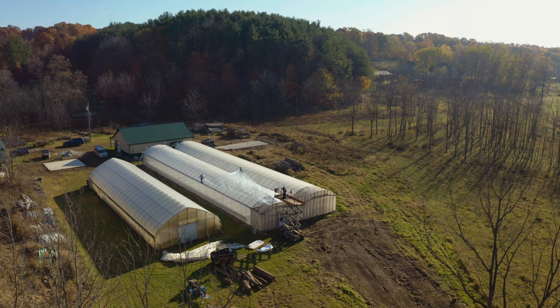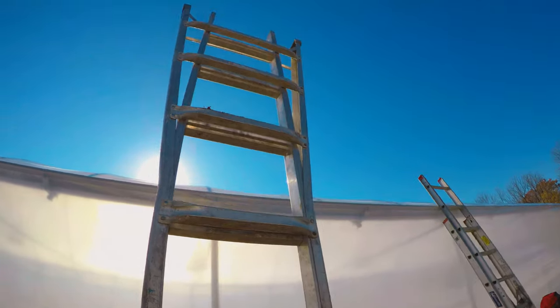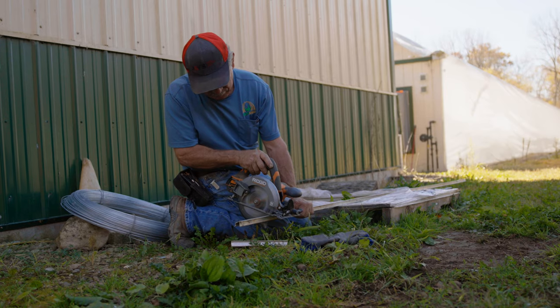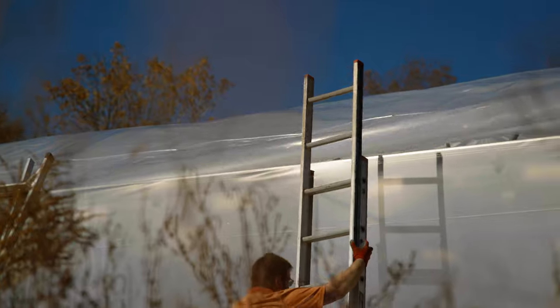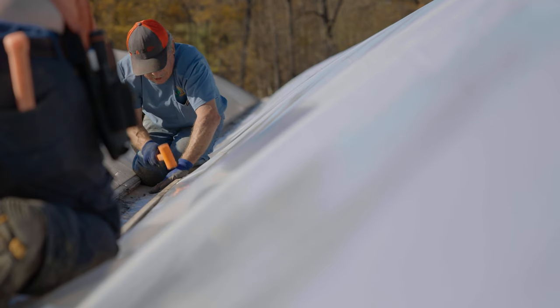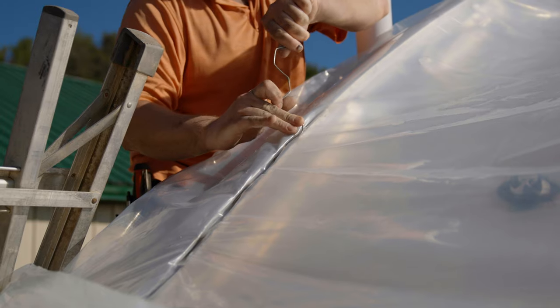The six-mil clear poly then gets pulled on top of that. After everything's pulled, we start in the center with our quick lock, work down one direction making sure we're smoothing out all the wrinkles, then come back to the center and work our way to the other end smoothing out all the wrinkles.